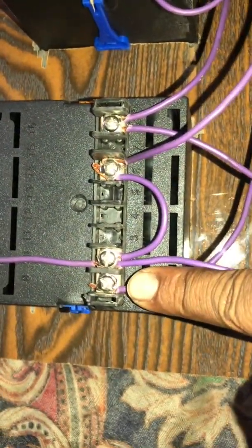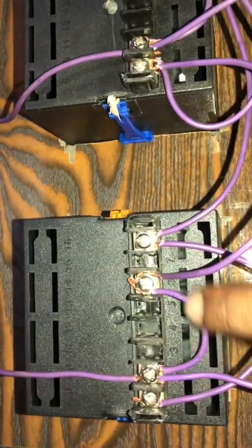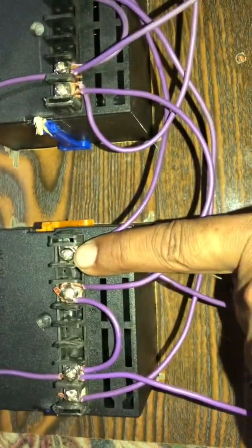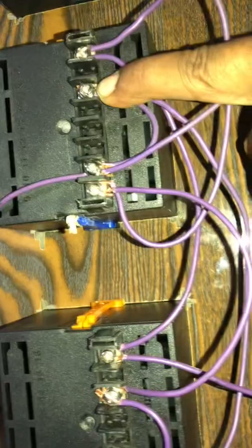Plus phase. Second phase is L1, L2 — L2 jumps here. And this is the neutral. L1, L2 — L2 jumps here. And neutral.